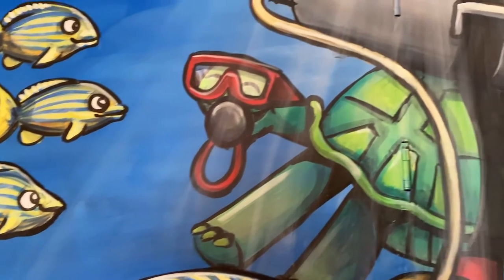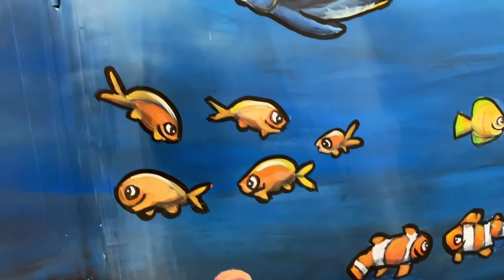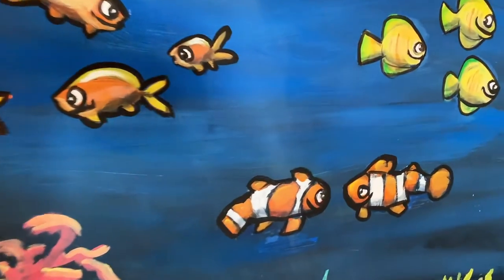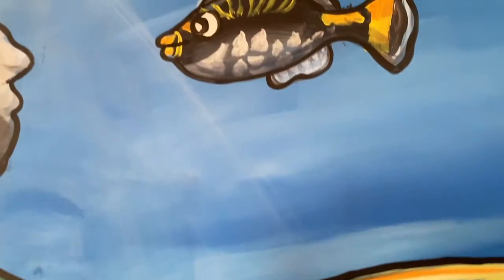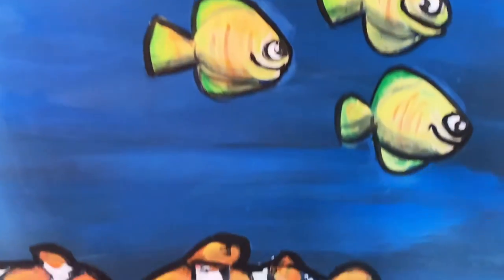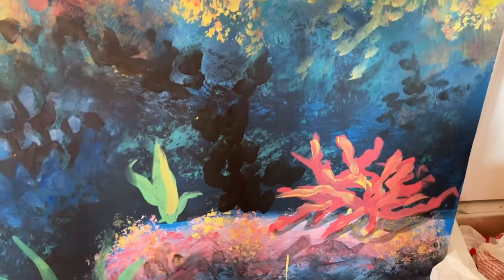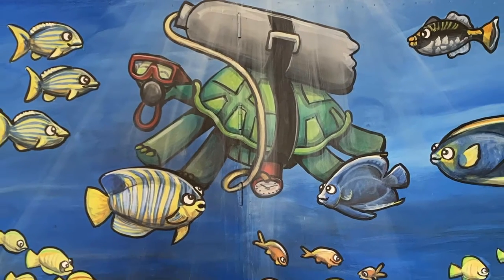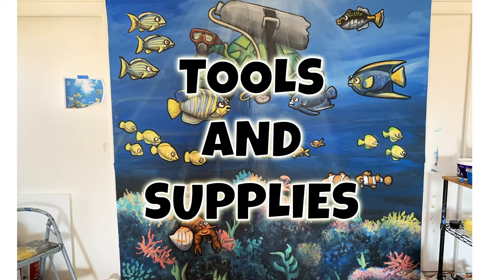There it is — cartoon hermit crab, cartoon happy fish. They basically have bigger eyes, outlines, and happier smiles; that's the big difference. Otherwise we didn't have to do much. They all look so cute — little cartoon fishies, little coral and seaweed. And there it is, the finished piece.